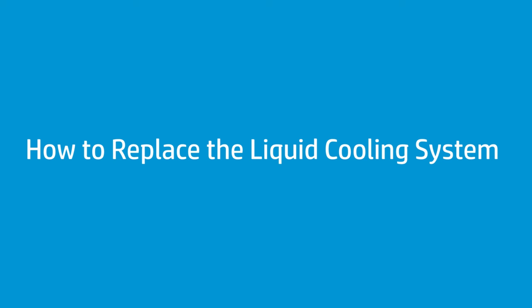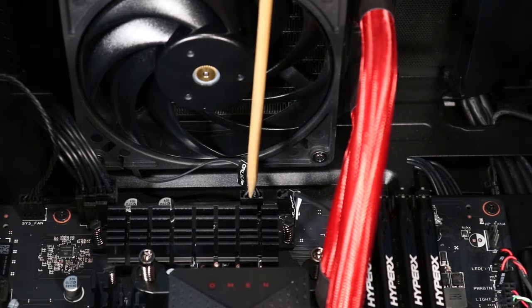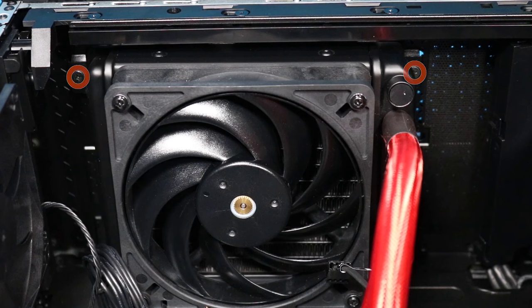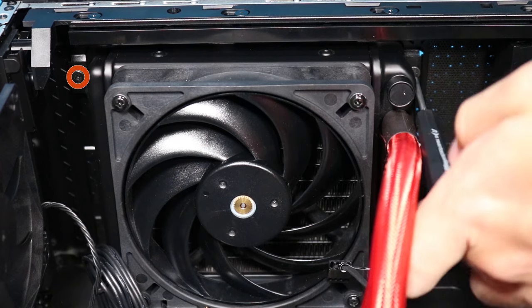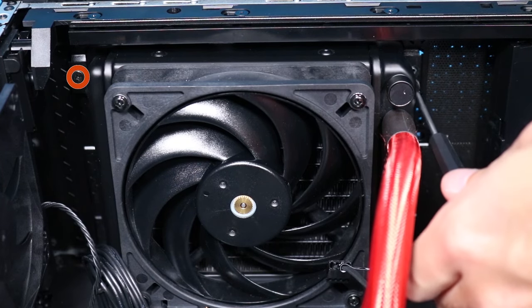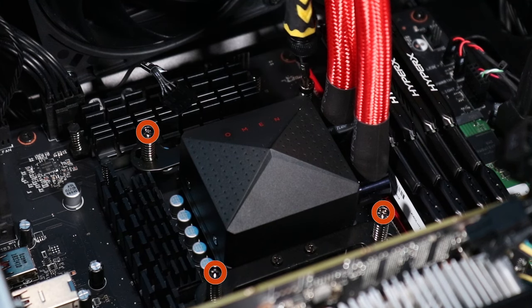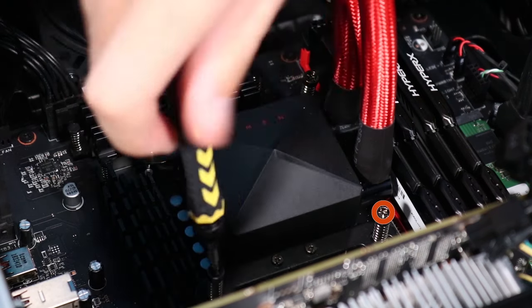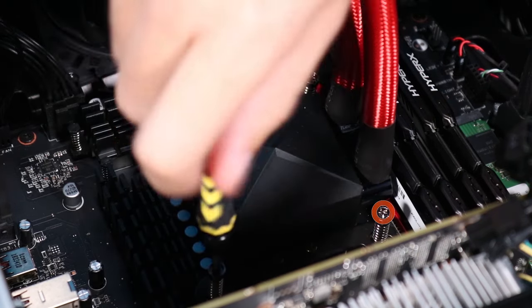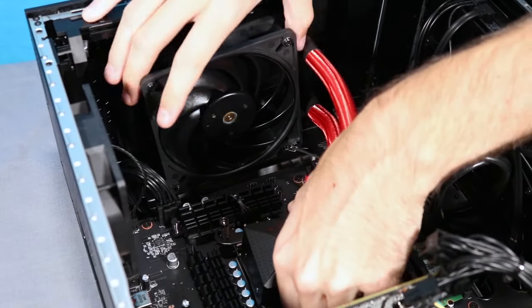How to replace the liquid cooling system. Before you begin, remove the access panel. Removal: Detach the fan connector and pump connector from the motherboard. Remove the two P2 Phillips-head screws that secure the liquid cooling system fan to the top of the unit. Loosen the four captive T15 Torx screws that secure the pump over the CPU. Note: because the screws are spring-loaded, there is no specific order of removal. Carefully pull the liquid cooling system out of the PC.